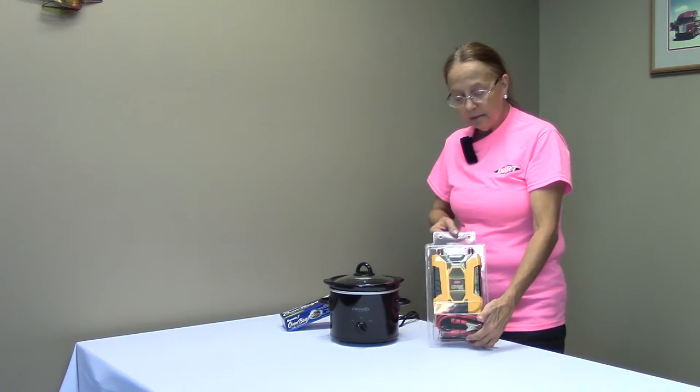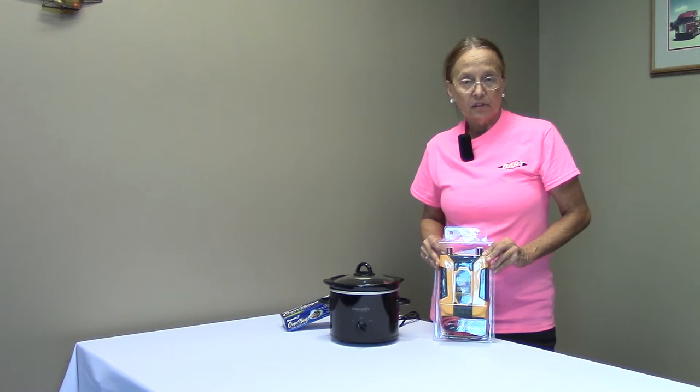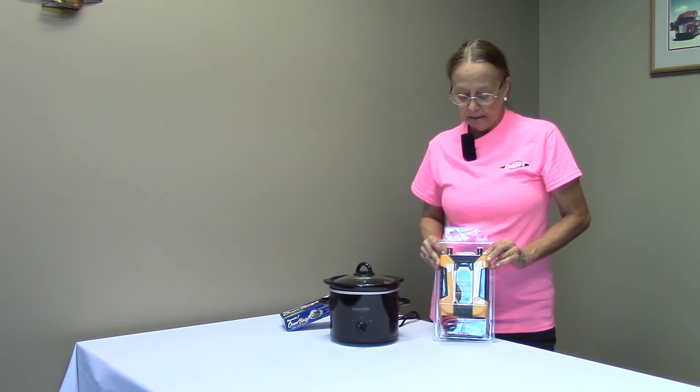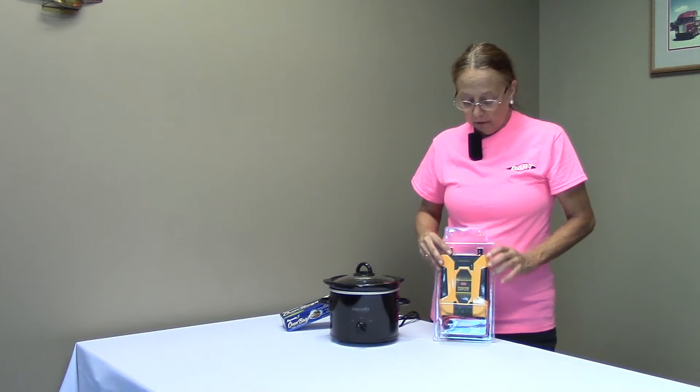This is an inverter. An inverter basically is a power converter and it plugs into your dash through your accessory port or your cigarette lighter for your application that you want to use. In this case, you want to use a crock pot.